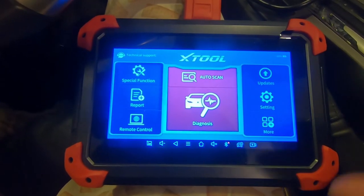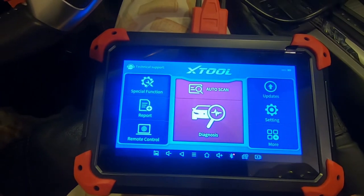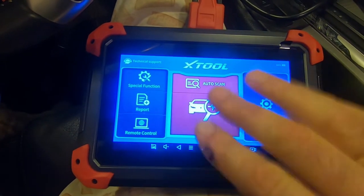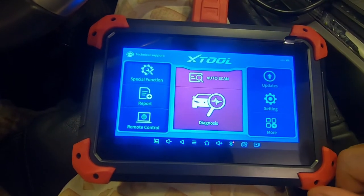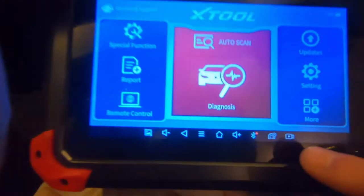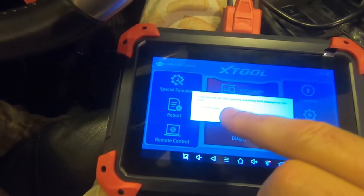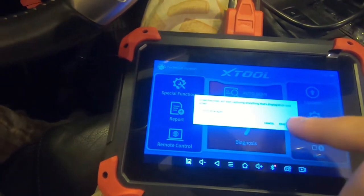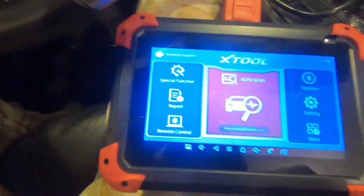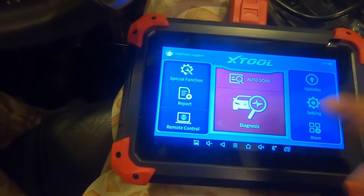First thing I'm going to show you is how to start recording the screen. If you're doing a bunch of complicated things and seeing interesting things on the screen, this is very helpful. On the bottom right-hand side there's a video camera icon — if I press that, the screen recorder will start capturing everything displayed on your screen.